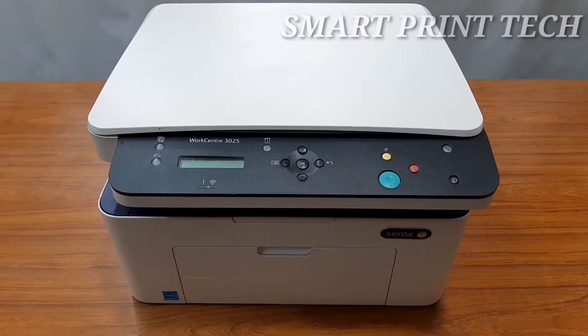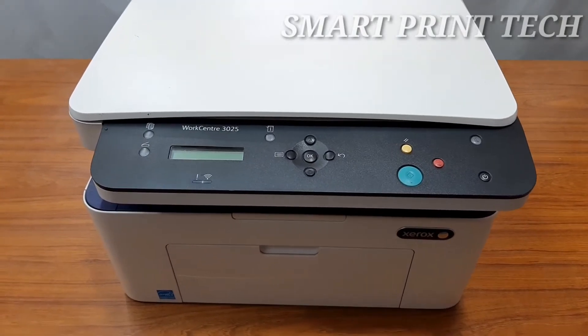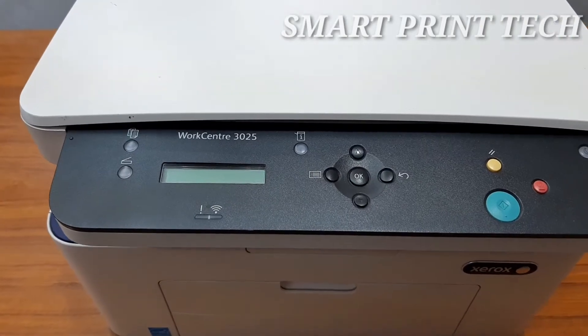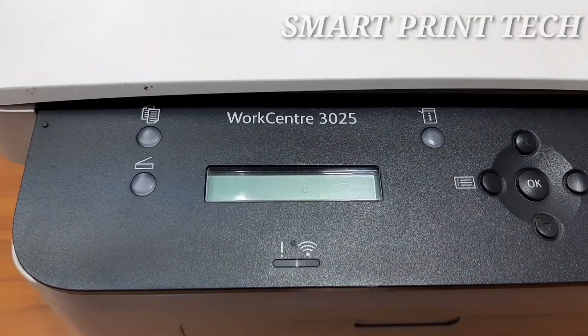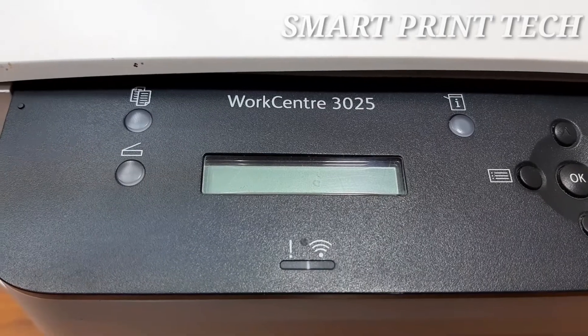Hi friends, welcome back to a new video. In this video I am sharing the details of the Xerox WorkCentre 3025 model printer. This model is exclusively for black printing and has print, scan, and copy functions with built-in Wi-Fi connectivity. It is one of the best black 3-in-1 laser printers from the Xerox brand.